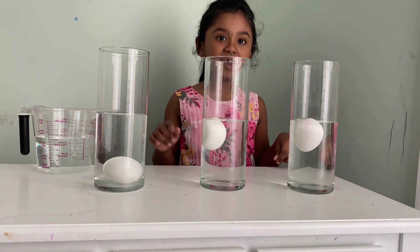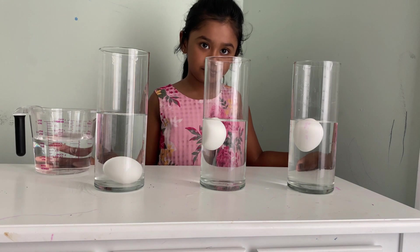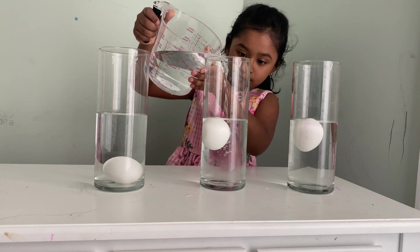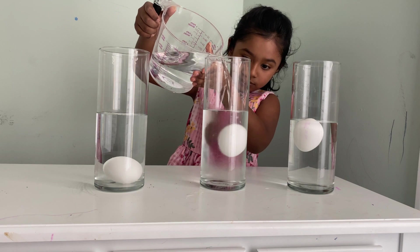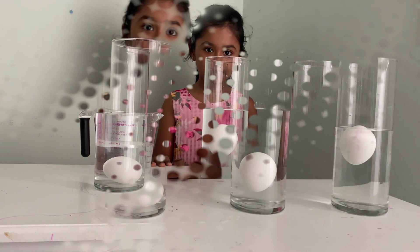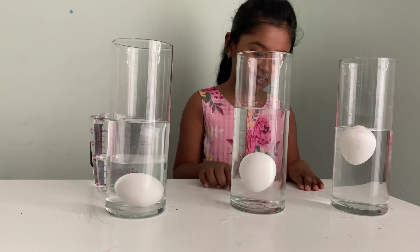I'm going to add some regular water into one of these salt cups. When I add the regular water it's going to sink down.